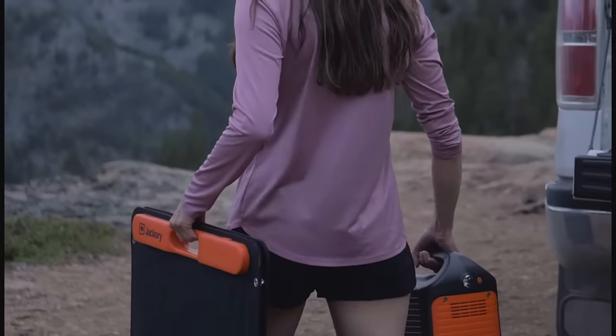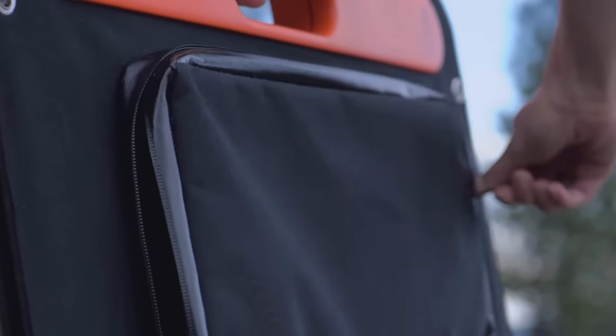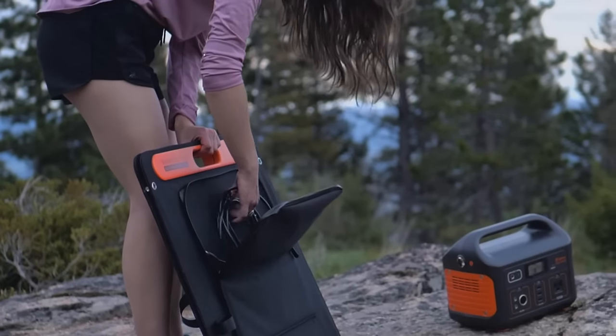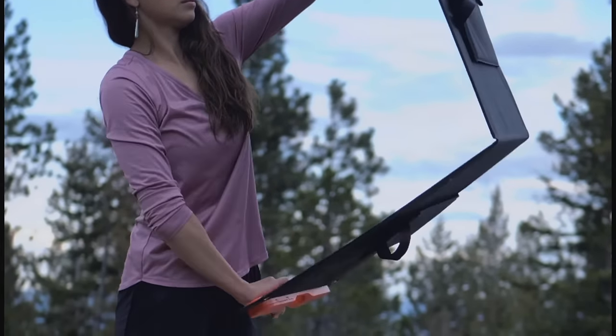Our most environmentally sustainable method is the optional 100 watt solar panel. In order to use the solar panel, first open the zipper pouch and remove the black cord with the red and black connectors. Open the solar panel so the black solar tiles are facing direct sunlight.